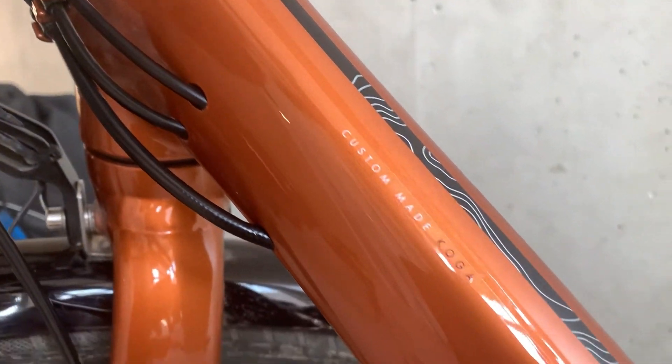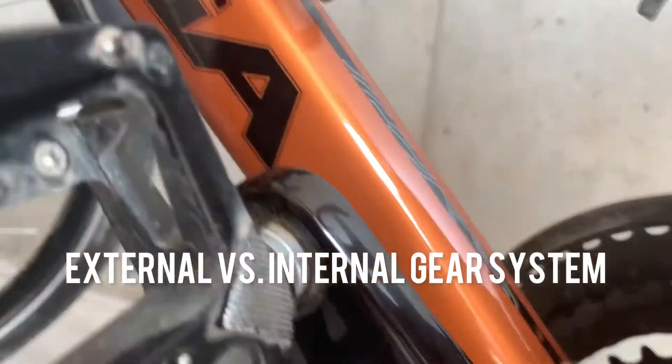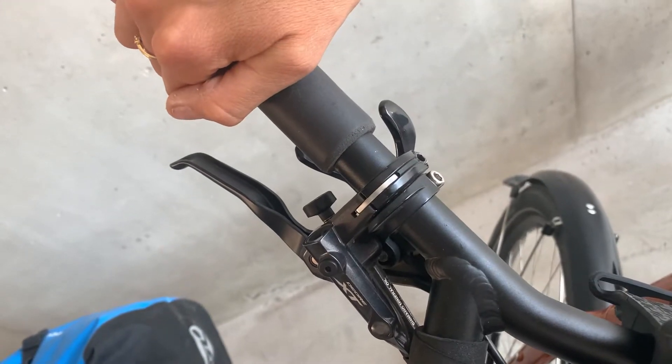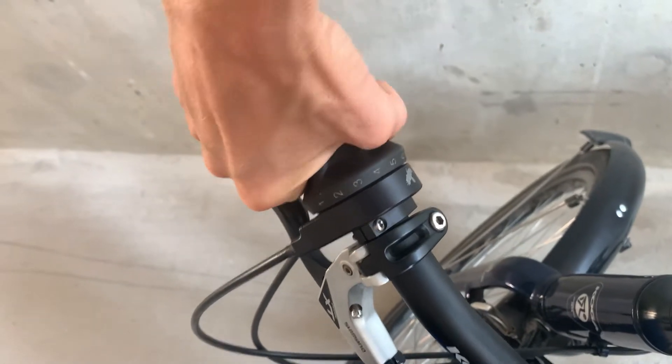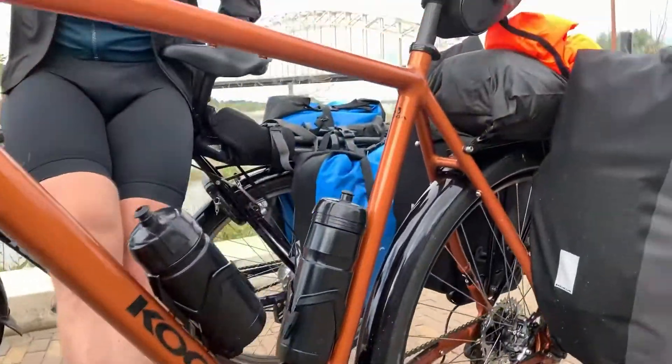We would like to share our experiences and a little review about these bikes in this video. The orange bike has an external gearing system, a derailleur and disc brakes. And the blue bike has an internal gear system called a Rohloff system and normal brakes.